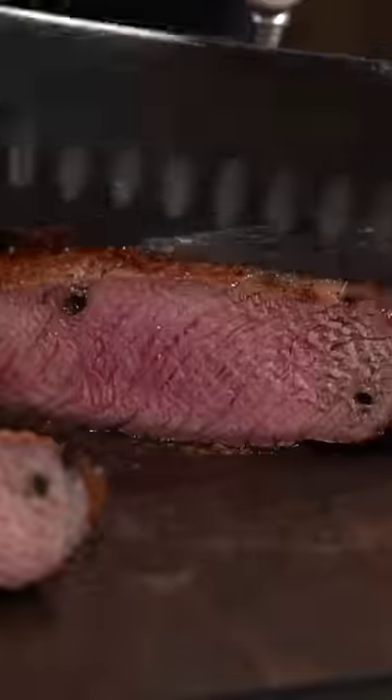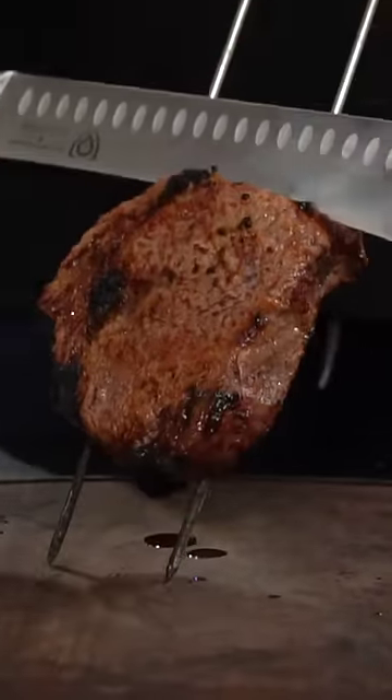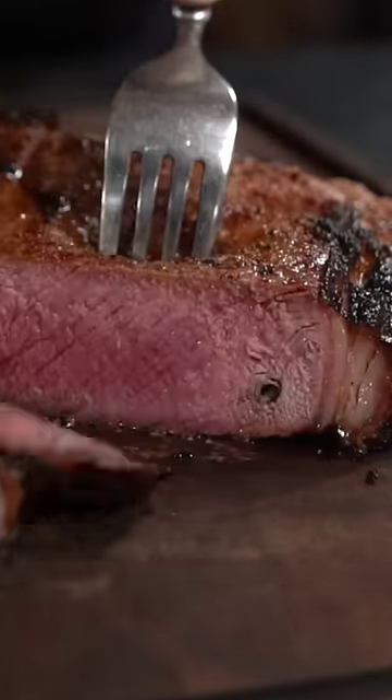How about the skewer steak? It's pretty straightforward — skewer the whole steak, take it outside, and put it on the grill. In the end you are left with a good steak, but it's not my preferred method since you're making holes in the steak.